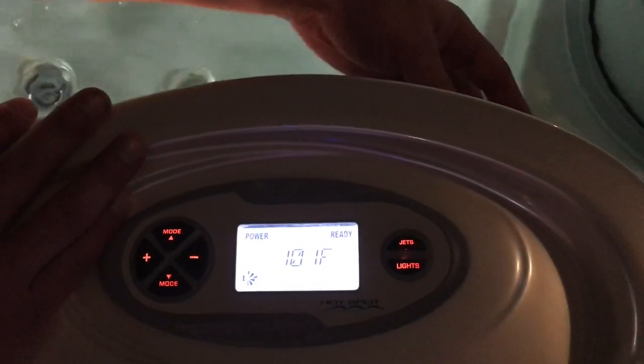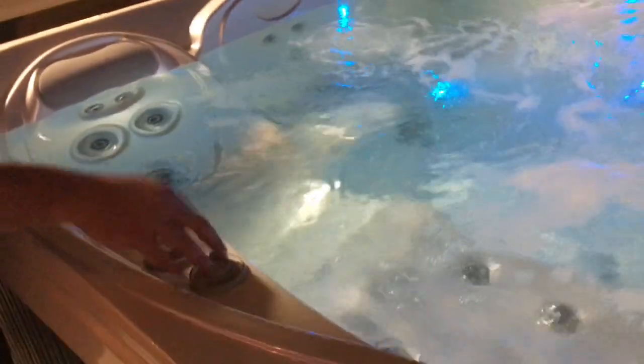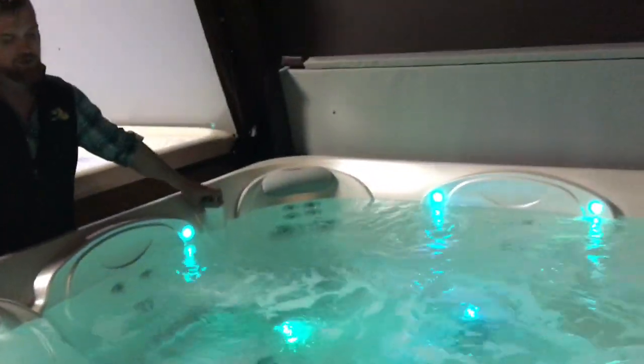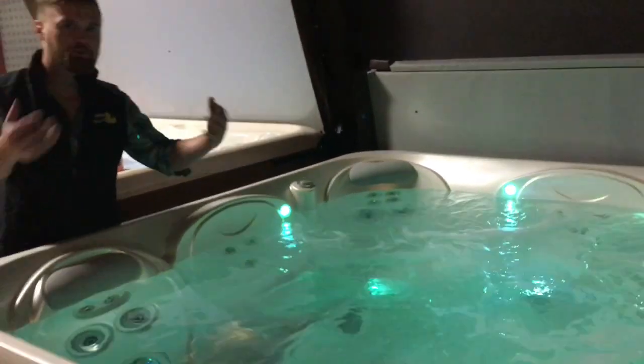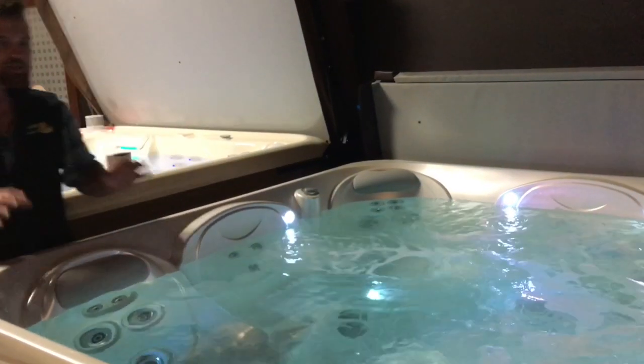A couple of other features on this hot tub: right down in front here I've got a handle — this is going to control my waterfall so you can see whether or not it's running. And then up top here I've got my different comfort-level bells. These are actually diverters for air, so I can customize the amount of water flow to each one of these jet zones so that you can find the one that's perfect for you.